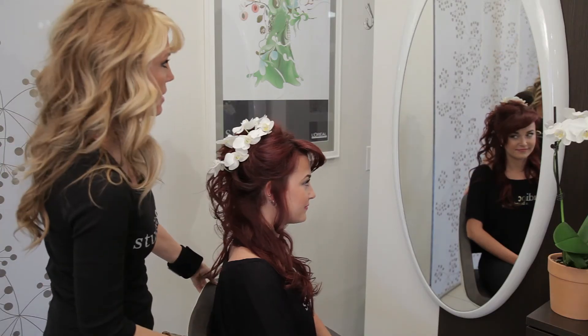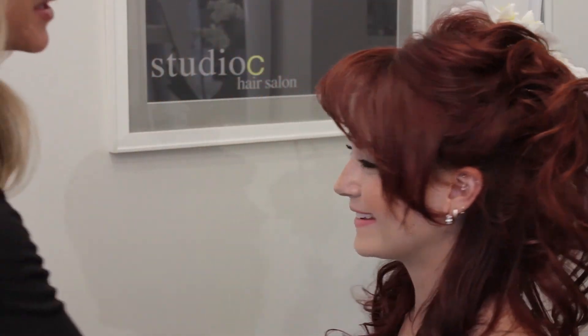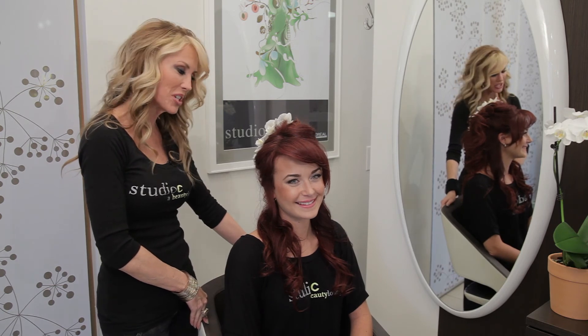And there you have it. I'm going to give you a little look all the way around. And we have our beach casual wedding hairstyle. I'm Kristi Rawson with Studio C of Beauty Lounge. Thank you.